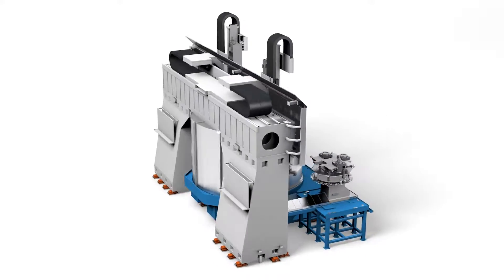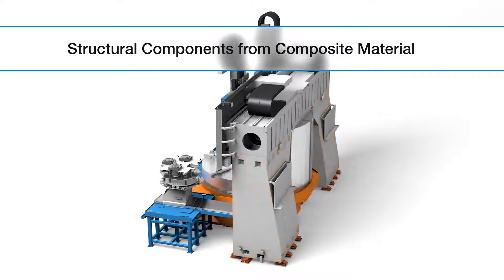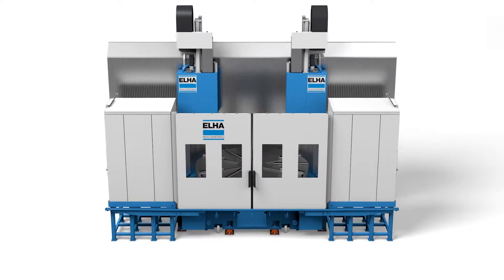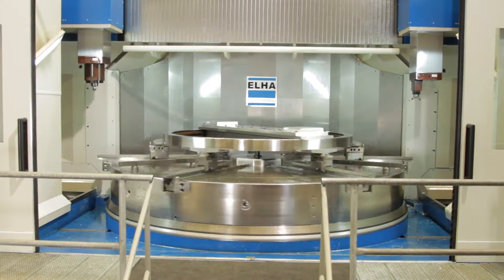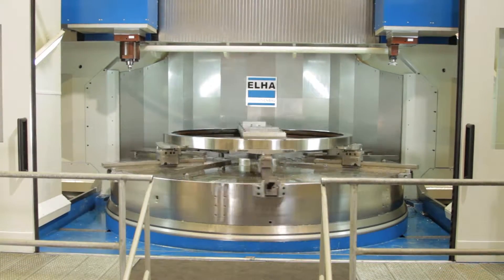The machine columns and the table foundation are made from vibration dampening composite material. The design of the round table enables various clamping possibilities, ranging from a simple T-nut plate to a hydraulic power chuck. Furthermore, the decoupled design prevents the transmission of vibrations between the round table and the working unit.